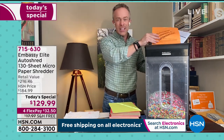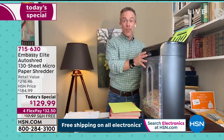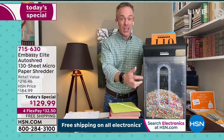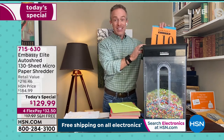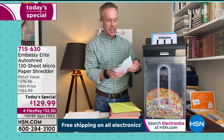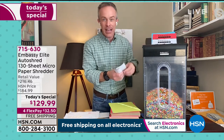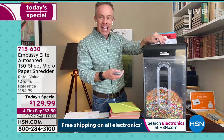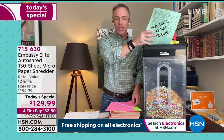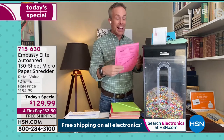Just manage the clutter the moment it comes into your house, or the stuff you already have — bring it over to your Embassy and get that instant gratification. How many of us have been holding on to stuff, thinking we'll take it to the bank on their one free shredding day a year, but we just missed it? This is convenience, power, and the quality Embassy is known for. They gave us a more slender footprint — casters, the larger bin, the shiny finish. And this auto-shred is a game changer. While it's doing this, I can go through more stuff because I'm in the purging, spring-cleaning mode.